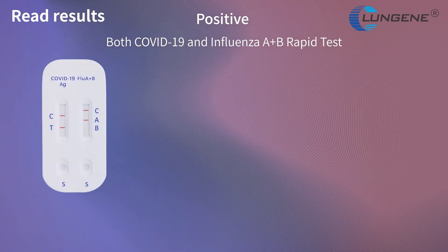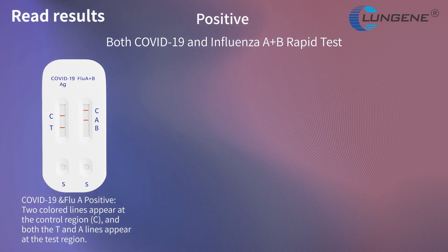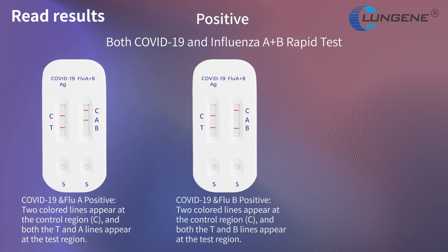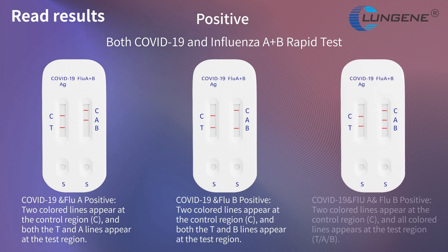For combined COVID-19 antigen and influenza A and B rapid tests: COVID-19 antigen and influenza A positive result — two colored lines appear at the control region and both the T and A lines appear at the test region. COVID-19 antigen and influenza B positive result — two colored lines appear at the control region and both the T and B lines appear at the test region. COVID-19 antigen, influenza A and B positive result — two colored lines appear at the control region and all colored lines appear at the test region.